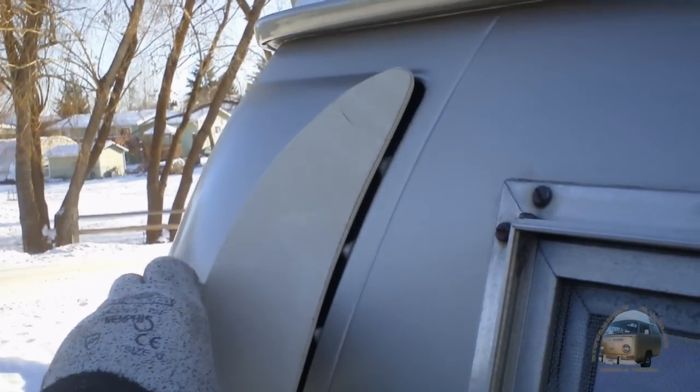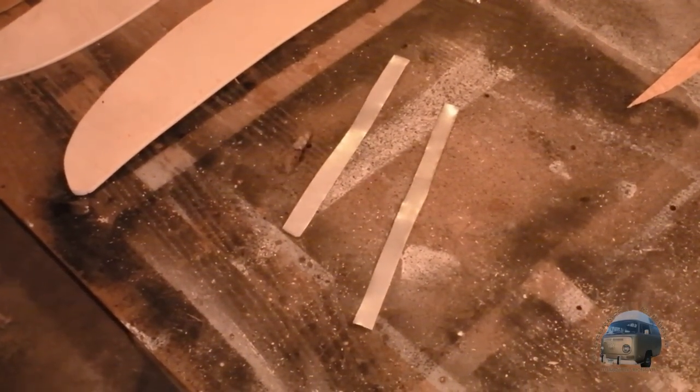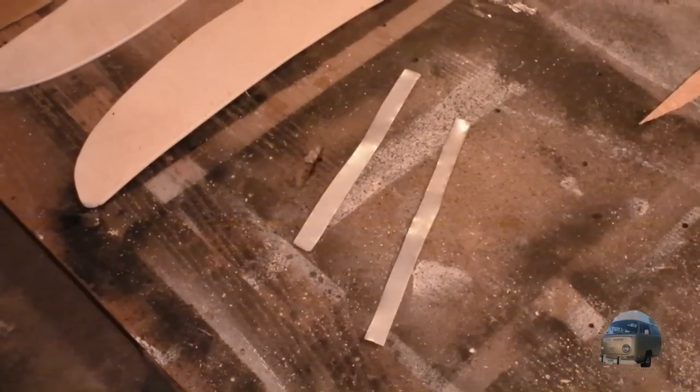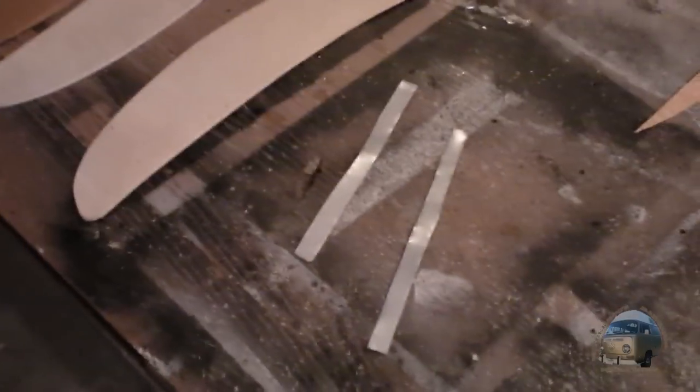Now we just got to figure out how to make clips. I found these pieces of metal — this is actually 26-gauge flat stock that was left over from making my little stove. Hopefully I've got enough there to do eight clips.